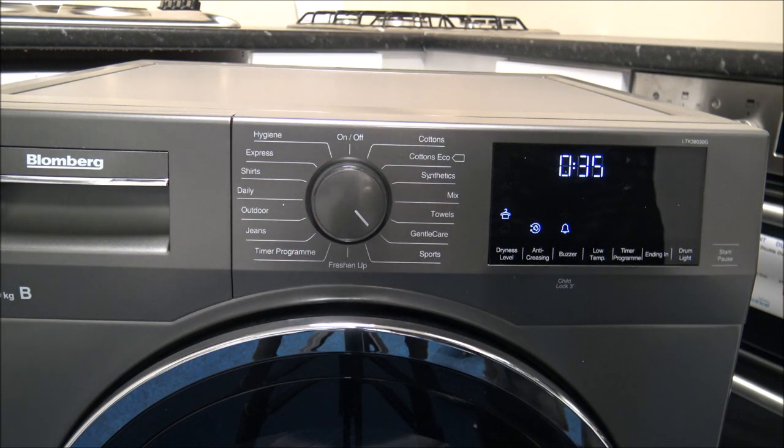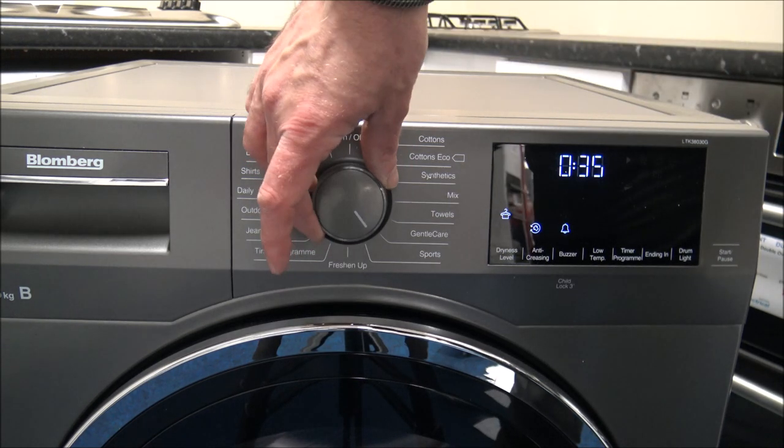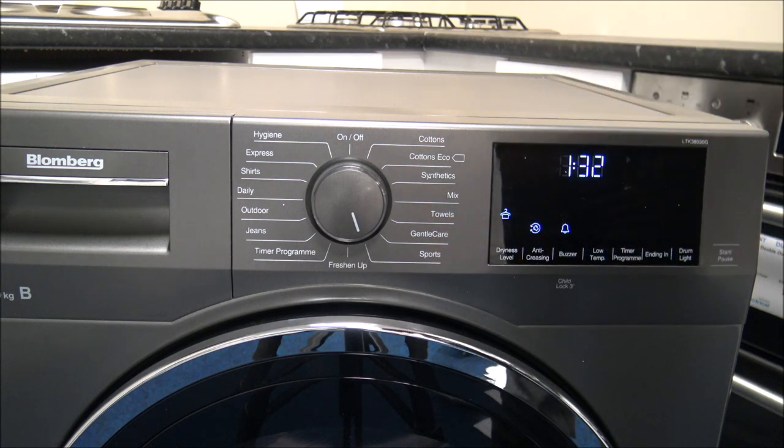Gentle Care has a maximum of two kilogram load, so that's for delicate items - things like silk blouses, thin underwear, anything you might not normally put in a dryer. That's where Gentle Care is good. The Sports program is a four kilogram load and that's mainly for single layer sportswear, things like football shirts - ideal for this program.